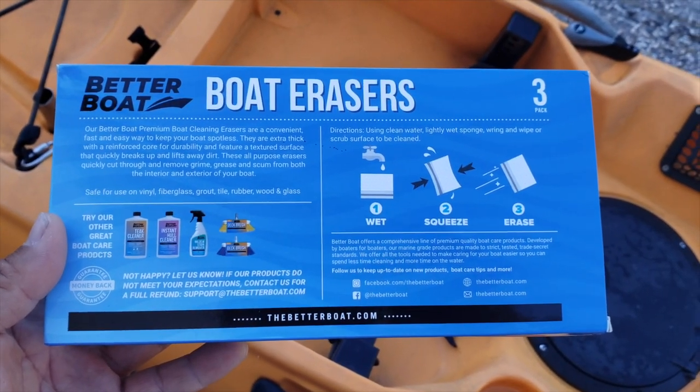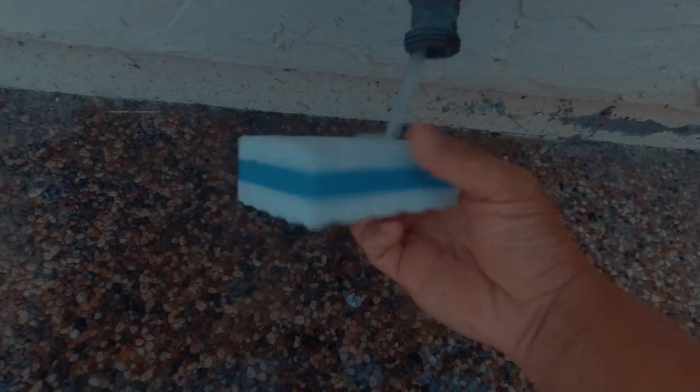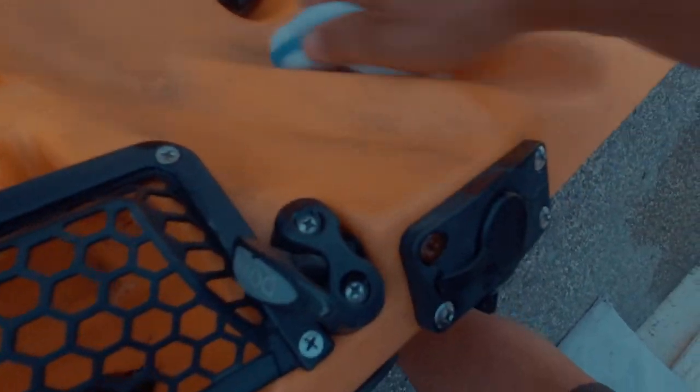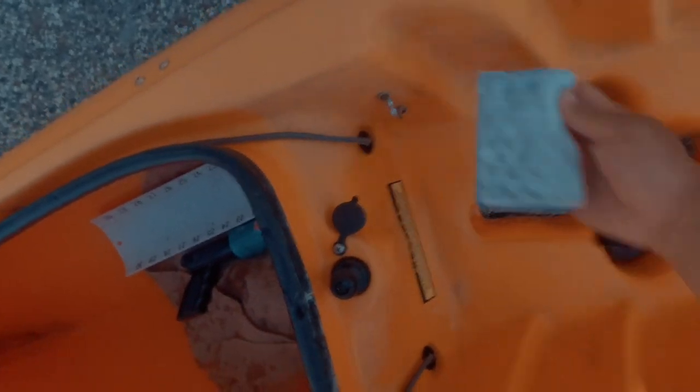I only have the boat erasers left that could hopefully take out the hard hard stains. Boat erasers — you need to add a little water and give it a little squeeze to get the active ingredients going. Holy sh**. Do you guys believe this? This is unreal. You guys see that? All that is taken away. This is amazing stuff, guys. I cannot even make this stuff up. These boat erasers are the ticket. I need to wipe this off but it's just coming off. This is some serious stuff right here.